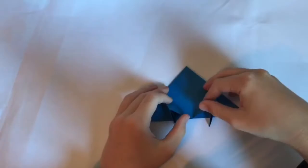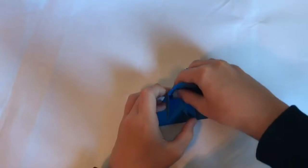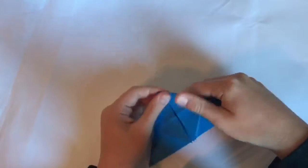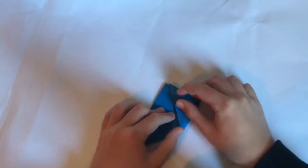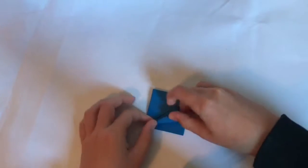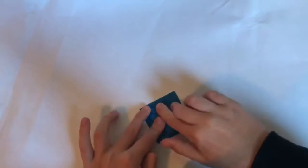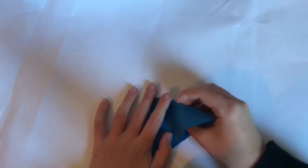It hasn't been working but I think I got it. What you're going to do is open this up and bring this flap back out. You get it like that, and now on the other side fold this up, same on the other side, and fold like this. Now unfold back to this stage and squash fold.